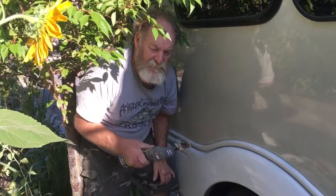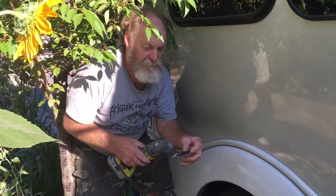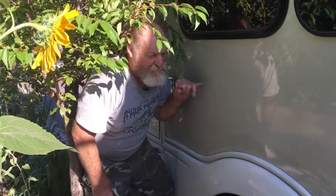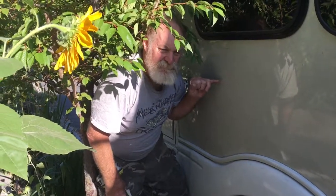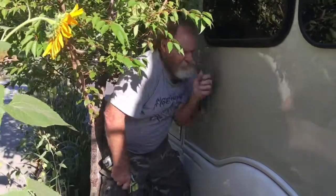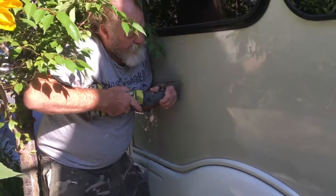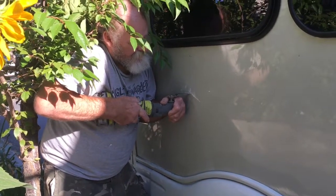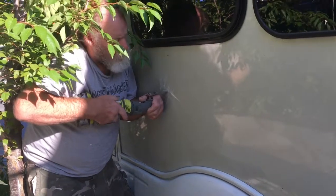We're going to cut it with what they call an oscillating tool — it vibrates back and forth with little teeth. I could cut it with a grinder-type tool, but those aren't forgiving; if they jump they'd jump a foot across and I don't need a bunch of extra lines. So this oscillating tool is pretty sweet — it cuts pretty easy, just like that.